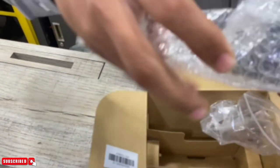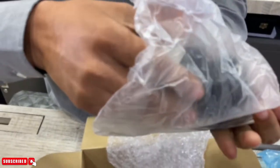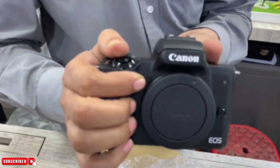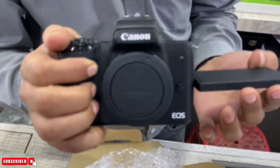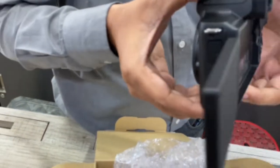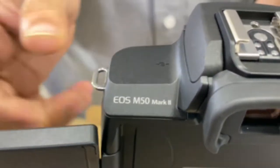This is the camera — Canon M50 Mark II. The Canon M50 Mark II with the tilt screen. And the body will come with the charger and the lens — it comes with the lens.